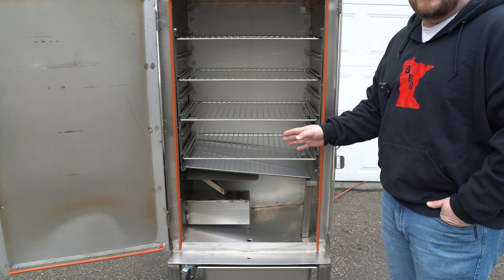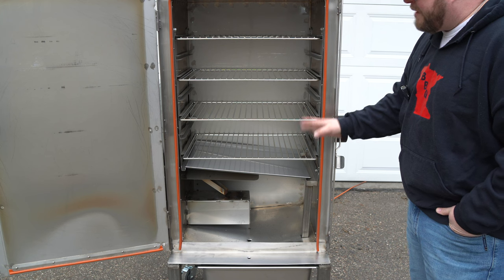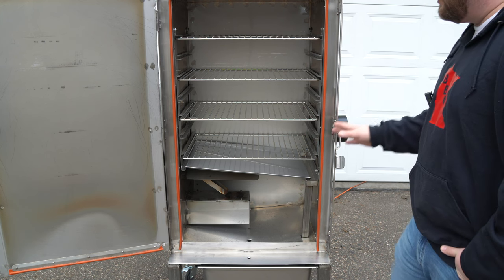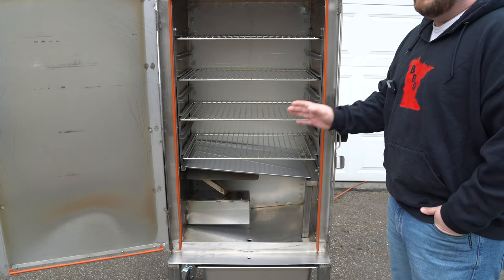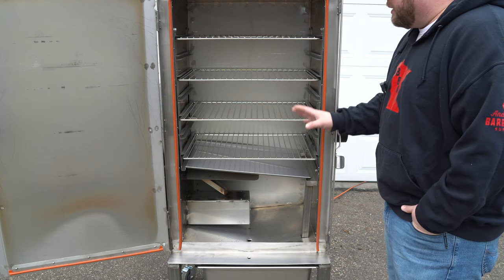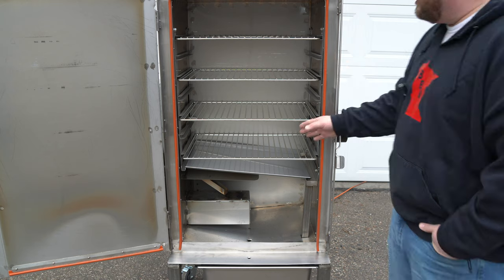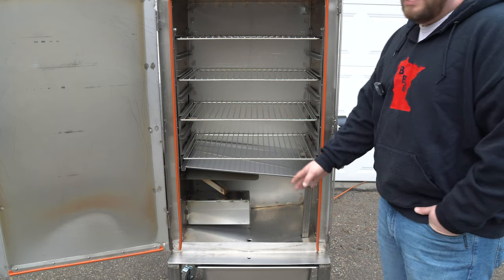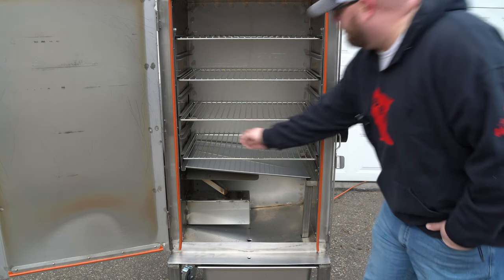You're probably wondering about the price point — on their website it's $5,999. Yes, it is a huge investment, but I personally know people that have had these pits for over 20 years and they're still running strong. This is an American-made lifetime pit. If you cook a lot at home or cook for a lot of people, I highly recommend looking into this strictly for the sheer capacity.